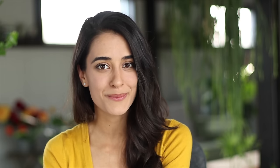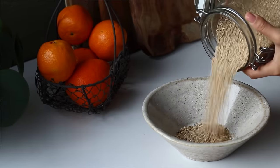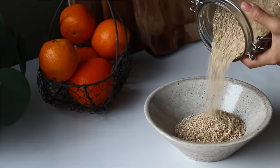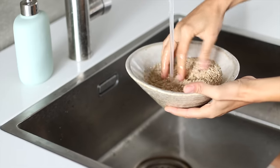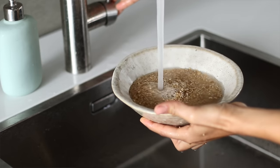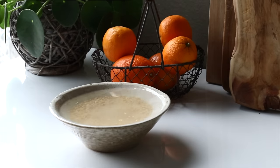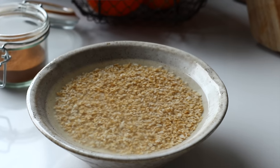First up we'll be making this creamy, warm and comforting coconut oatmeal using about one cup of steel cut oats. Steel cut oats have more texture and fiber than regular rolled oats, which is why I really like them. I always try to soak these the night before if I can, because it helps to quicken the cooking time and also helps to get rid of certain inhibitors that decrease nutrient absorption.